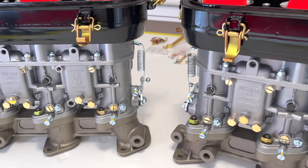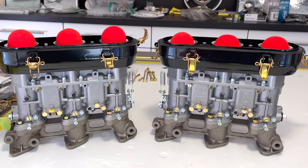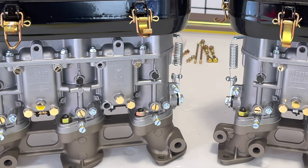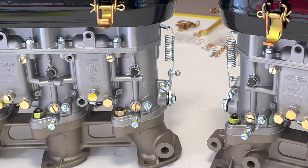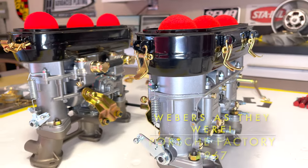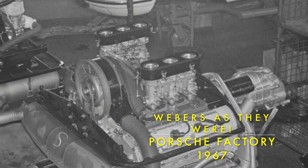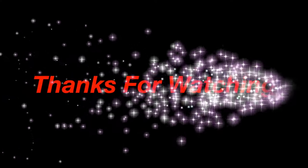I think we finally got ourselves a working set of carburetors. It'll be interesting to see how they adjust out once we get them on the car. Literally years in the making to bring these carburetors back to life — we've got four carburetors here. I've had to go through several sets of manifolds to find a set good enough to use. Tons of new parts, refinished original parts — literally over 250 hours to bring these guys back to life. Thanks for watching, we'll see you on the next video.